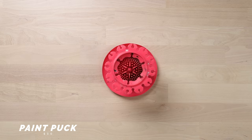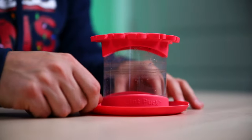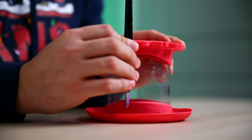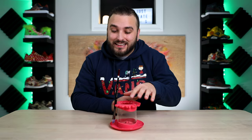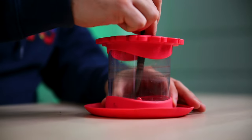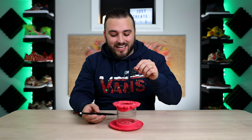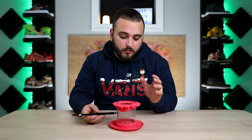First off we have the Paint Puck. I think every customizer is always looking for the perfect solution for not only brush storage but a way to properly clean and maintain them, and this solves all of those issues. This is made out of a really soft nice silicone material. It holds up to nearly 30 brushes and you can fit a lot of different size handle brushes within the inner and outer rings. The real magic is at the bottom with these puck nubs, which let you wipe away any additional paint on your bristles. Since they're nice and soft it's actually going to maintain your brush shape.